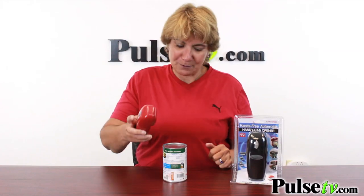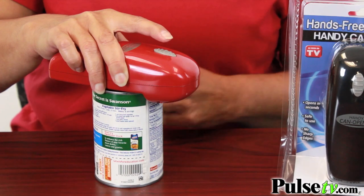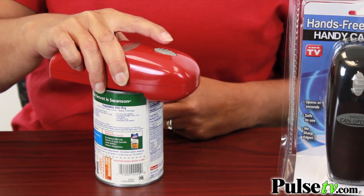Let me show you how easy this is to use. I have a can of soup — this is my lunch — and let's show you with one touch how it works. You just place it on top, hold the button down until it starts to take, and then just let go and watch it work.